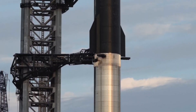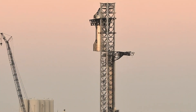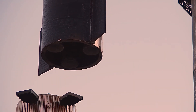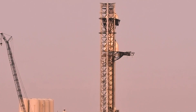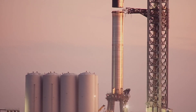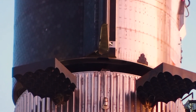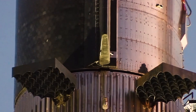Prior to Stack #3, however, SpaceX removed both of the swing arm's claws, meaning that it had no way to grab onto Super Heavy. That diminished capability clearly appeared to have zero impact on the ease or speed of the stacking process, given that it was completed a full three times faster than Stack #2. That could imply that the claw is either completely unnecessary or only needed when attempting stacking operations in extreme winds.